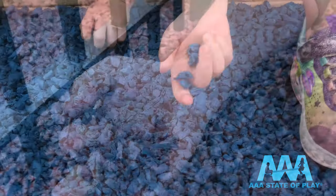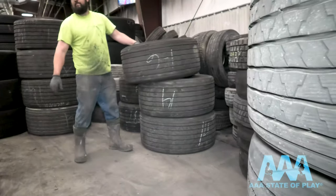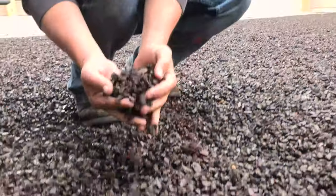Triple-A State of Play is now making its own mulch. Play Tread isn't just any old mulch — it's made from denser, thicker semi-truck and trailer tires, not consumer tires. So there's no fiber, no stringy stuff. This is the dark brown rubber mulch, the number one color that we offer.